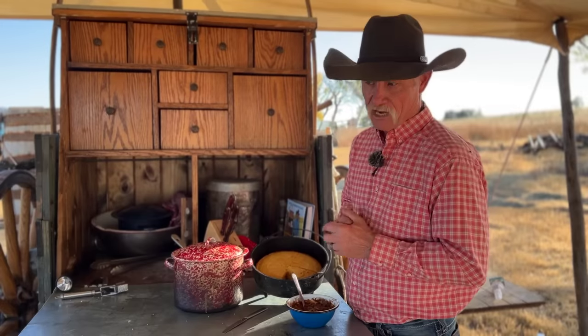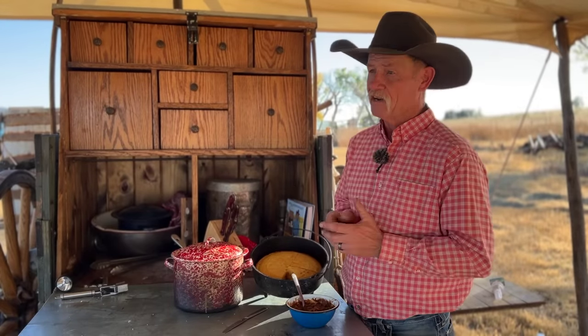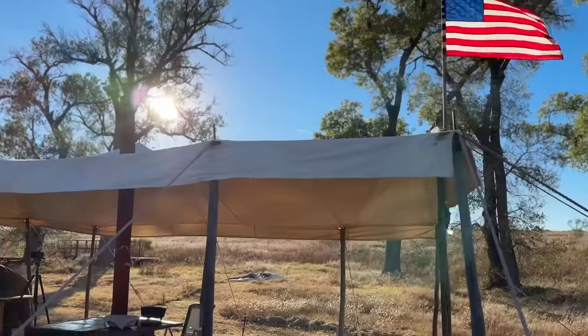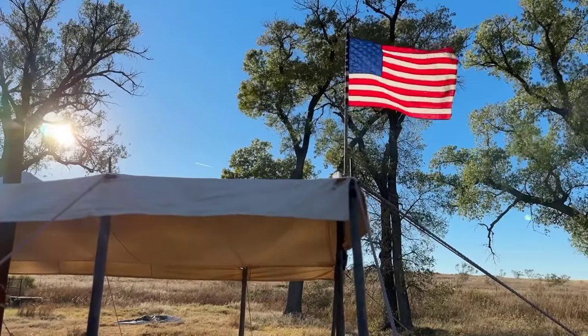A big shout out and big thank you to Hurst Ham Beans for sponsoring this video. You can find them in the dry beans section at your favorite grocery store, or you can order them online. These are some of the best beans you're ever gonna find. It is with great pride, honor, and privilege that I tip my hat to all our servicemen and women and all the veterans who have kept that old flag flying over camp. God bless you each and every one, and I'll see you down the best bean trail.